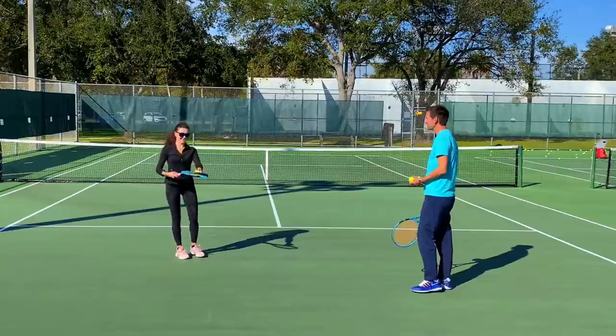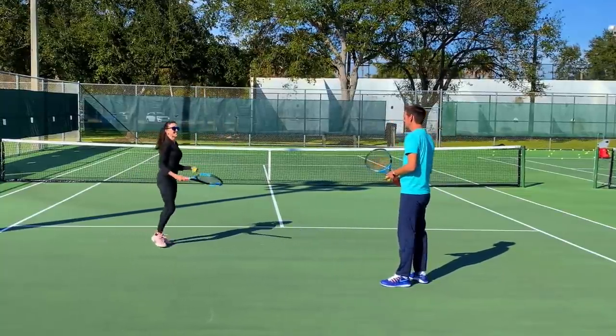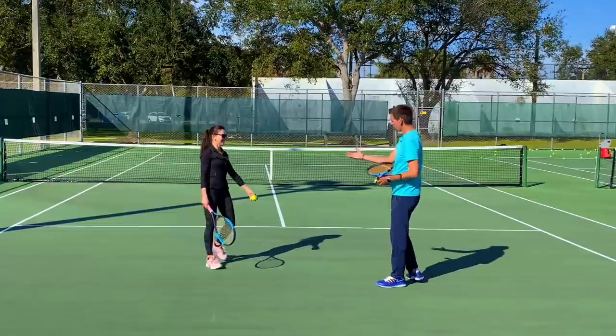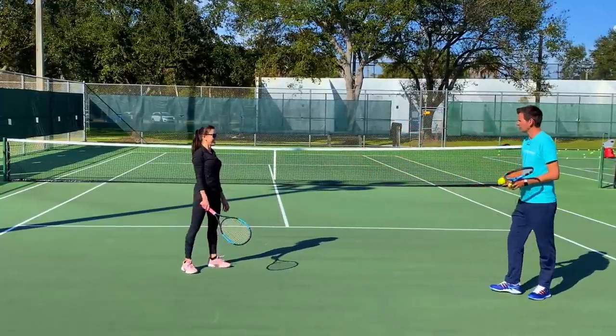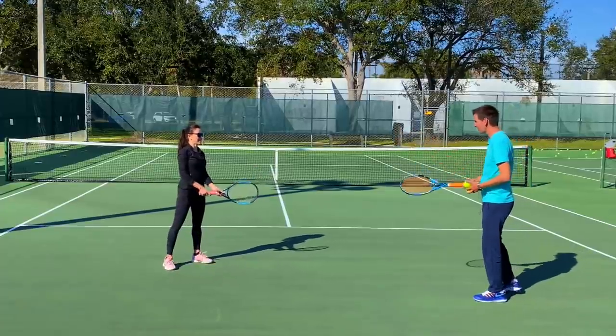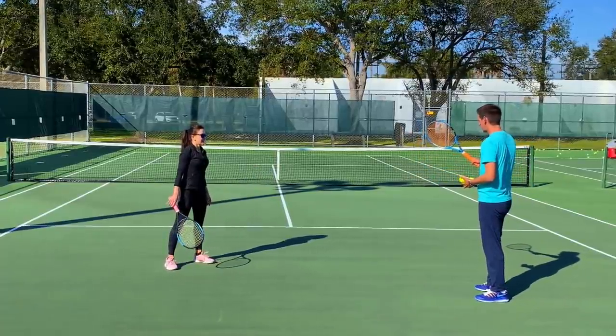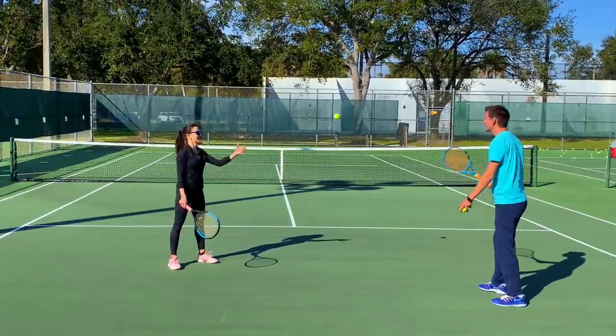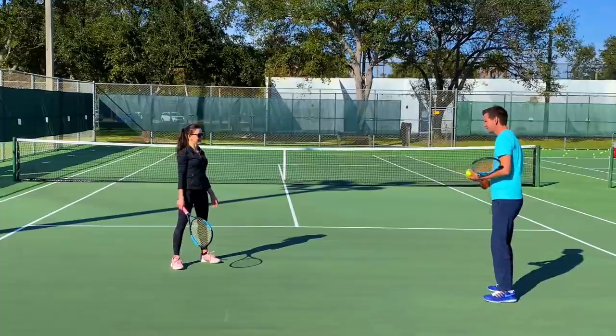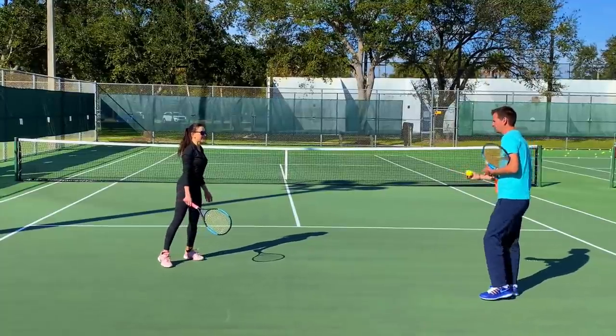Wow, that was impressive — you almost did it two times in a row! Now a little bit more difficult: I'm going to throw the ball towards you and you're going to do the same thing. The ball is flying that way, your racket needs to go in that direction — catch it going backwards with the racket. Let me show you — throw me a ball and I'll catch it going like that. Okay, try it out.